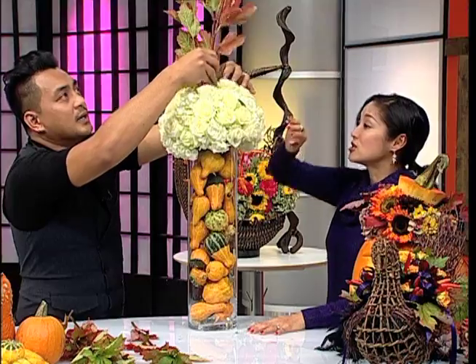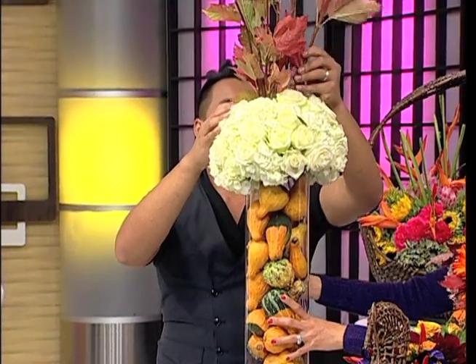Make sure you soak the floral foam first, or when you buy it make sure it's the wet foam — that's what keeps the flowers alive because it holds water. This makes a great centerpiece, especially for a buffet. It's simple but still elegant.